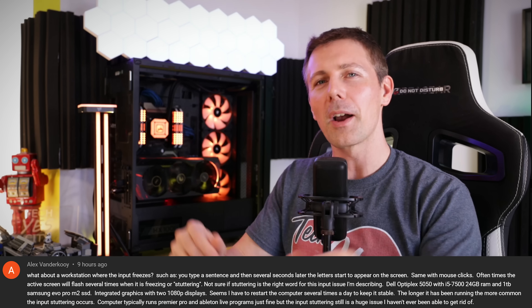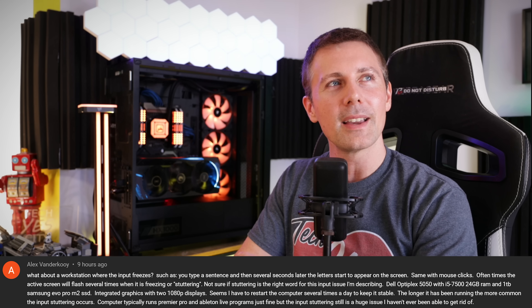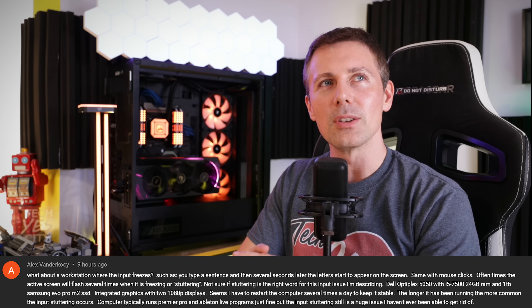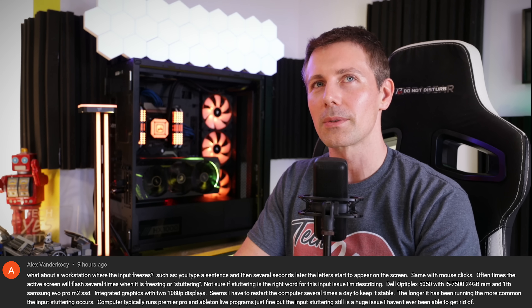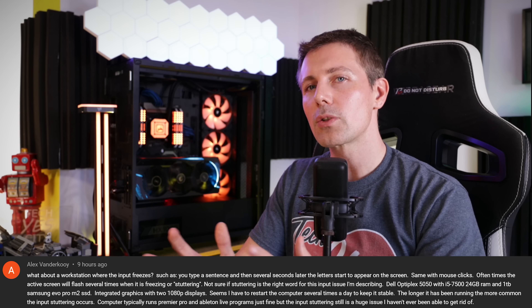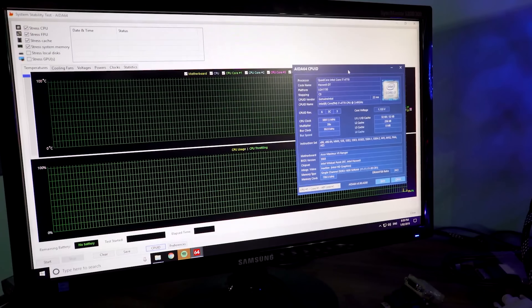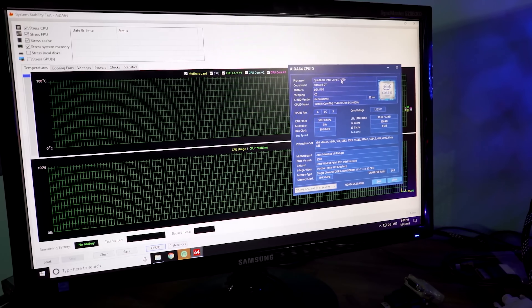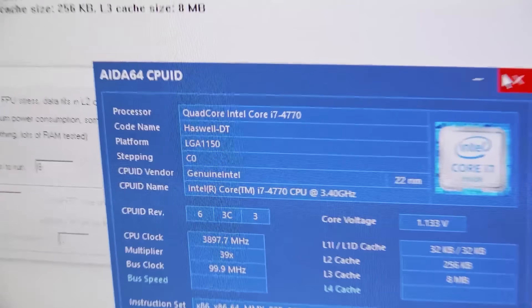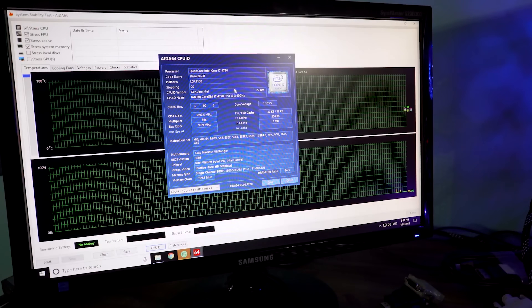For the question of the day, from Alex Vanderku: what about a workstation where the input freezes — you type a sentence and several seconds later the letters appear on screen, same with mouse clicks? Their system is an i5-7500, 24GB RAM, and a 1TB M.2 SSD, and they do video editing. For stuttering issues, I'd go straight to testing hardware first — get something like AIDA64, do a stress test for a few hours, make sure temperatures aren't too high, things aren't throttling, the CPU or memory aren't failing, and that GPU temperatures are fine too, since Adobe Premiere Pro utilizes GPU acceleration.